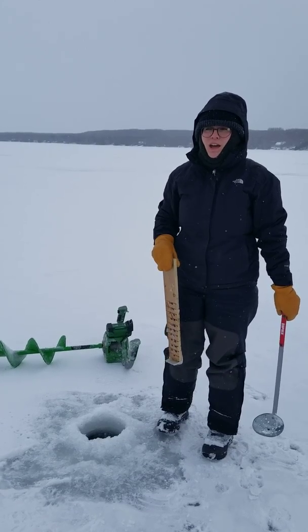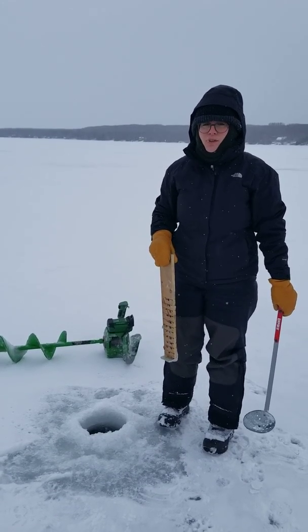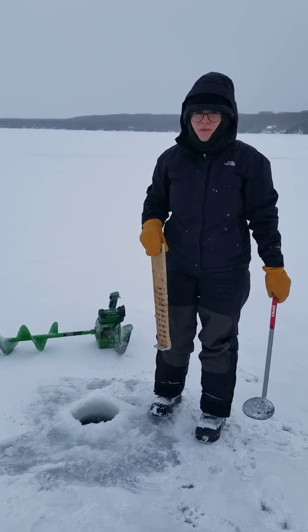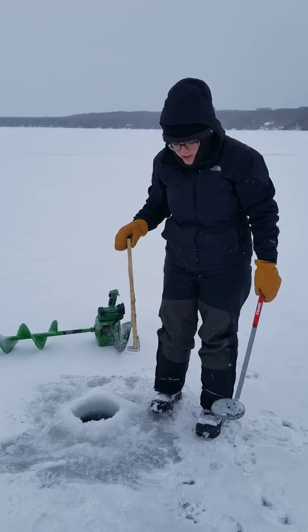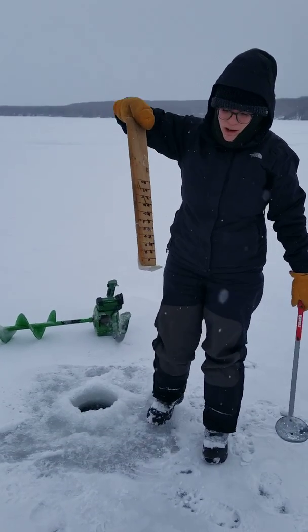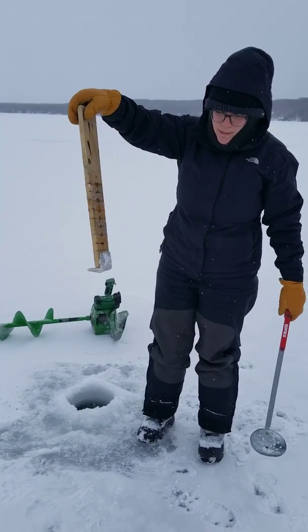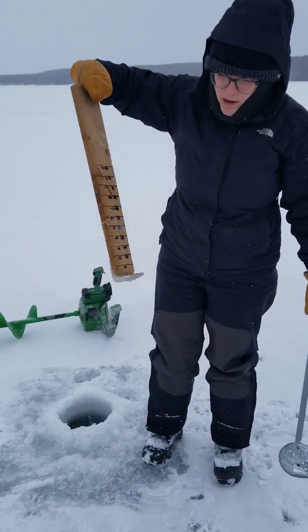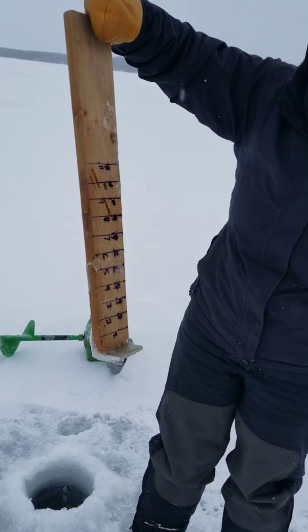First, I want to mention that we want to ensure that there's at least four inches of black ice to safely be out here. What I have here is a custom-made ice measuring tool that has markings of one inch increments.